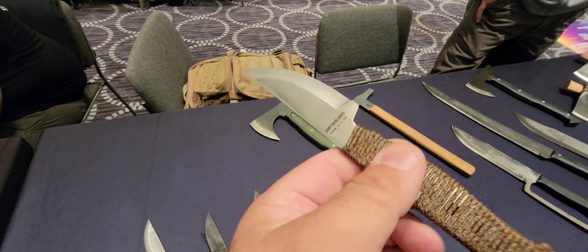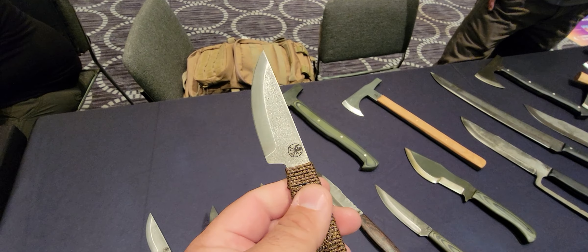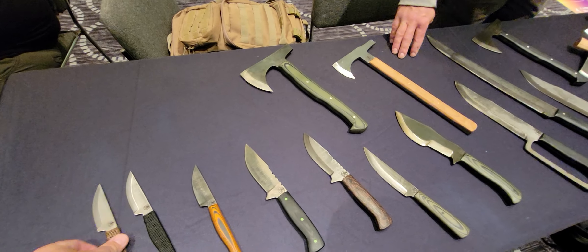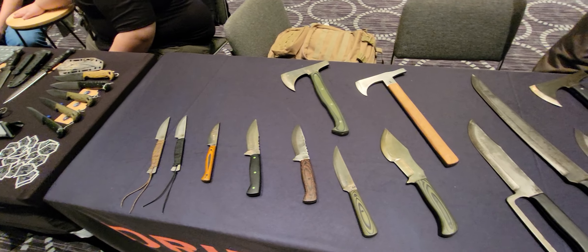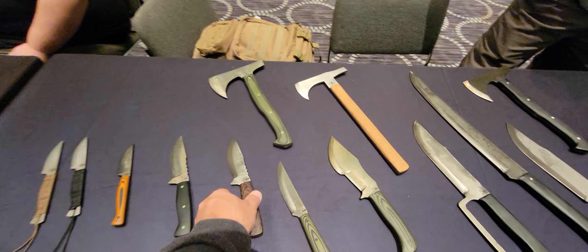If you're looking to shave weight, this is super light. If you have hunts scheduled in Alaska, sheep hunts — that's enough you want to take. The MagnaCut will hold its edge very well. Durable, rust resistant.